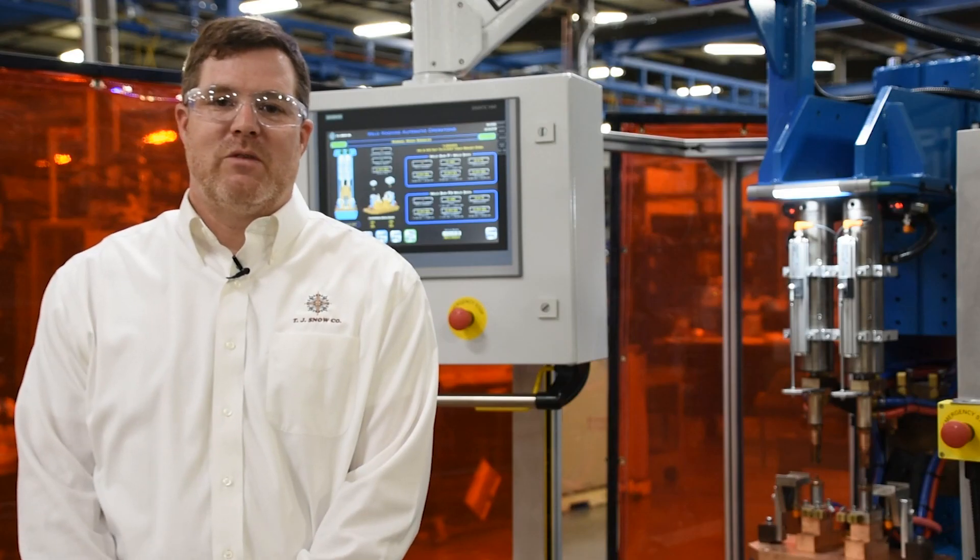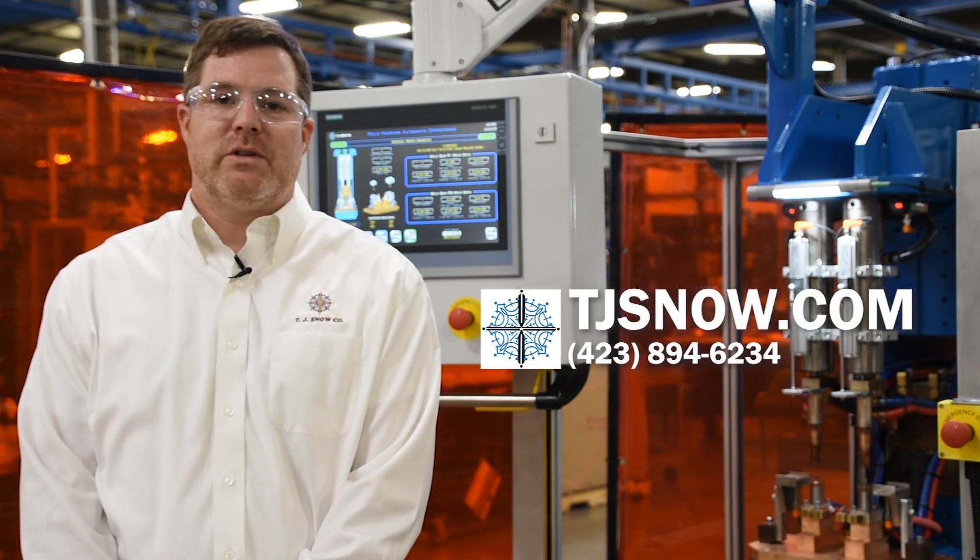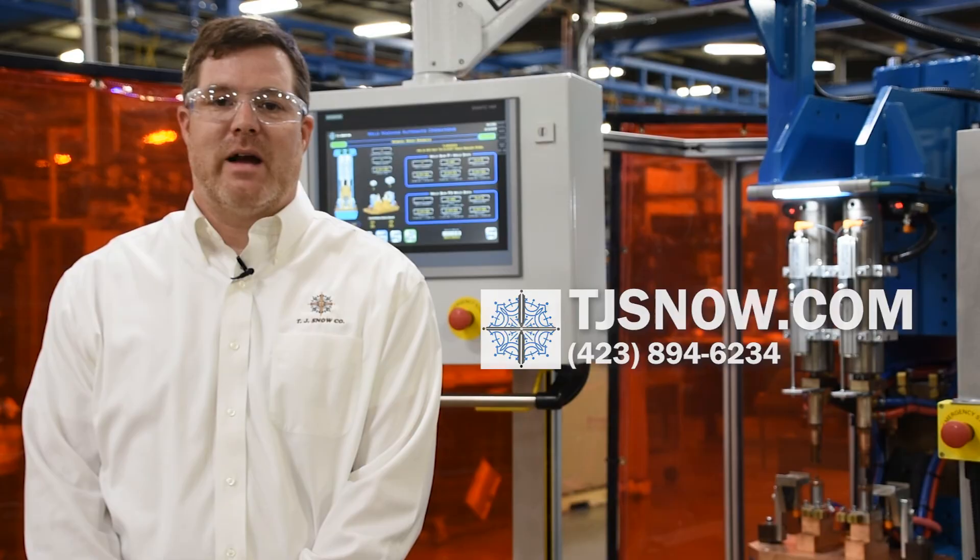Thanks for watching the Advanced HMI with Resistance Welding Track and Trace video. For more information, give us a call or contact us at TJSnow.com.